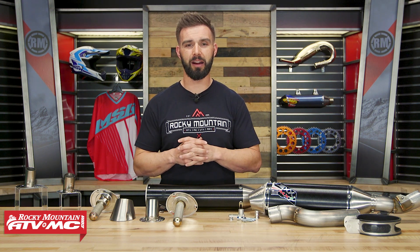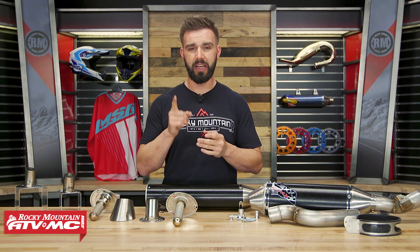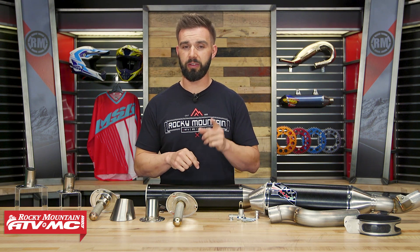To pick yours up, you can click on the link or head over to rockymountainatvmc.com. Just make sure to enter the make, the model, and the year of your machine and you are going to be good to go. Orders over $75 ship free. If you guys like this product spotlight and want to see more like it, make sure you click and subscribe. I'm Chase from Rocky Mountain, and we'll see you on the trails.